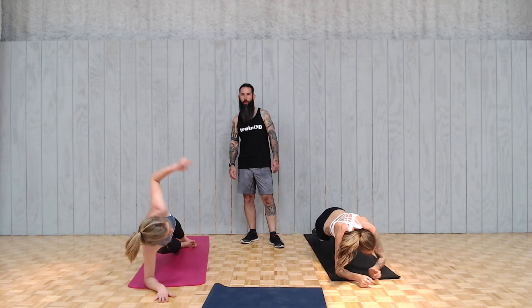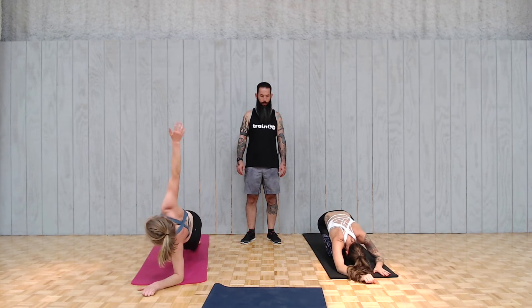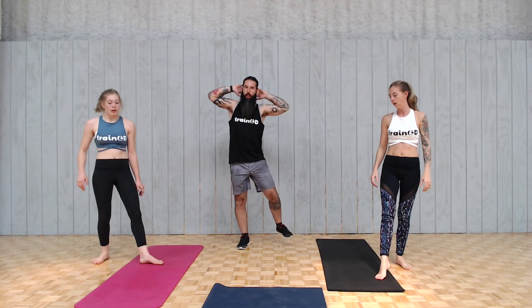We're going to stand up after this one and go back to our standing side crunches — the one that everyone feels weird doing, but it feels good. So we're back up here, out to the side, tuck a little, raise a little. Doing 20 on each side — whenever you're ready.